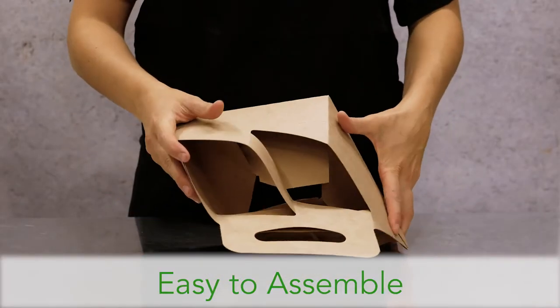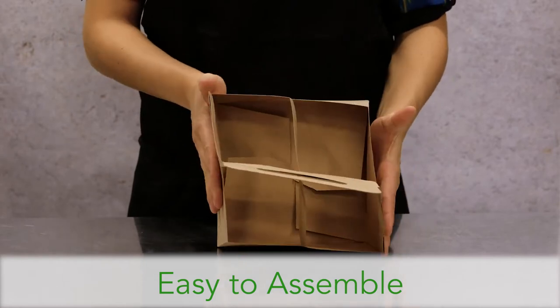Assembly is simple. Press inward on the sides to lock the automatic bottom in place.